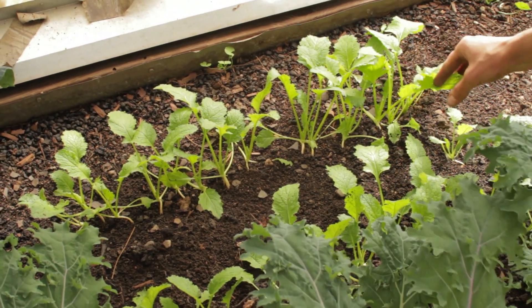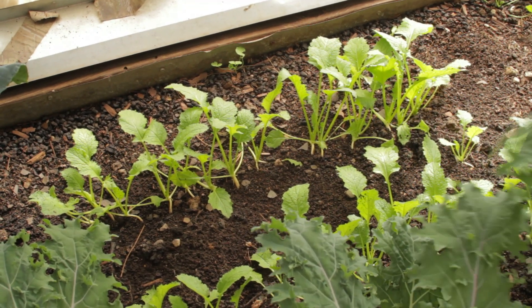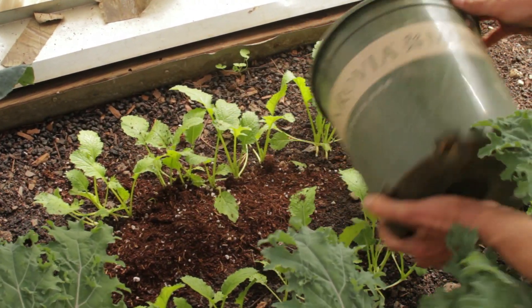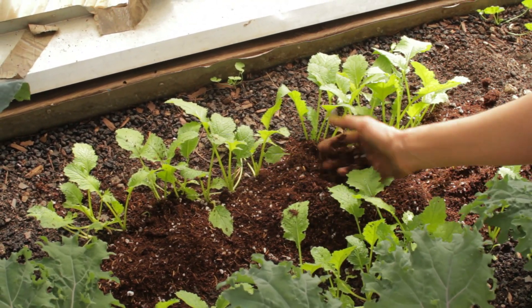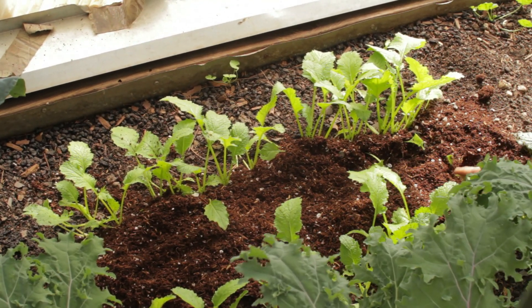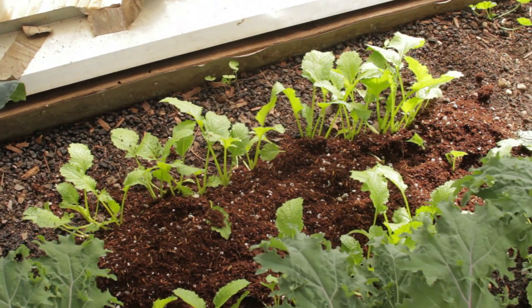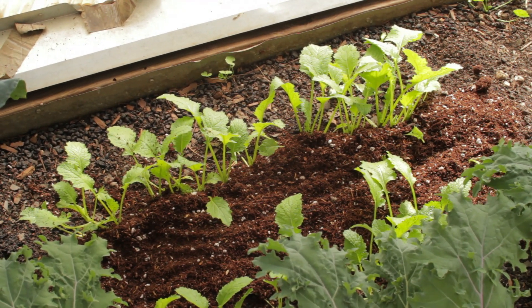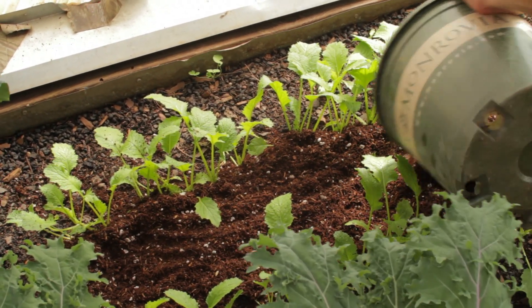Here we are with some turnips that I planted a few weeks back, maybe a couple. See how their roots are kind of exposed? I gave them some space in here that I can mound them up so that we don't have big purple tops. Just keep doing this so that you have really sweet healthy turnips — or carrots, beets, parsnips, any root vegetables. I like to leave some space to mound up.